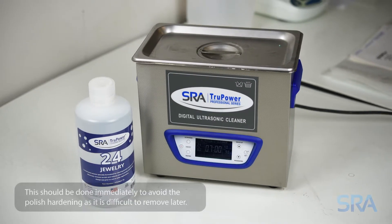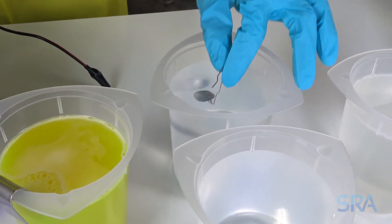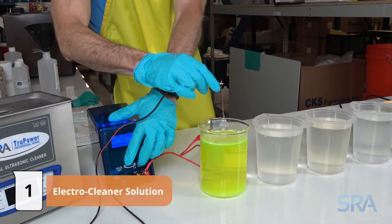For repair items or badly oxidized pieces, start with polishing and then cleaning in an ultrasonic cleaner. Once clean, rinse in distilled water. For new items, you can usually go straight to the electro cleaner. Use a piece of copper wire to hold your item and connect the negative lead of the rectifier.